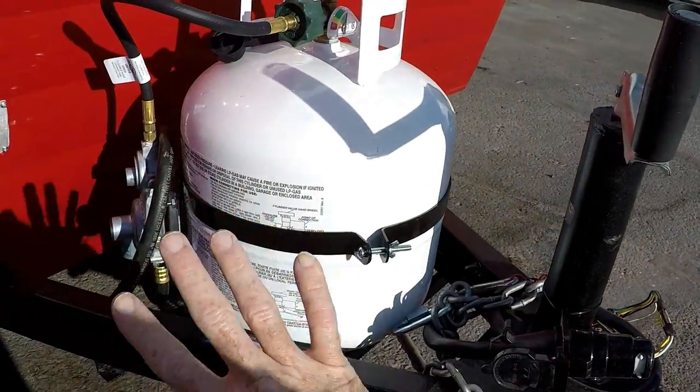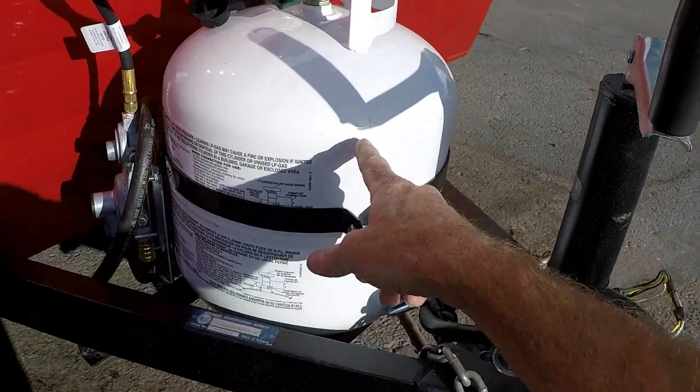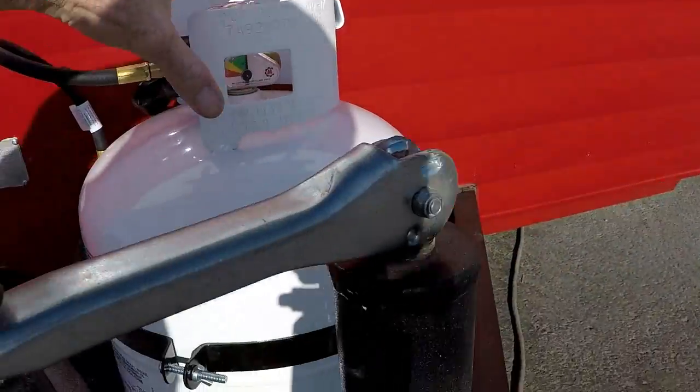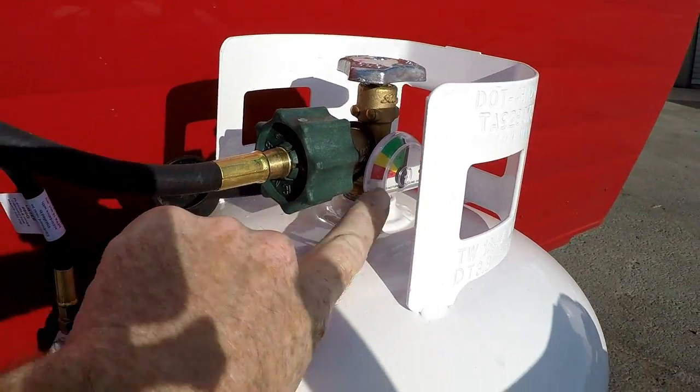Brand new tank, all the plumbing and electrical - that's all brand new. I went ahead and installed a new tank since I was getting one anyway. It has a float in there so you can actually see how much propane is in your tank.